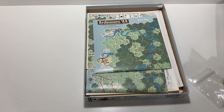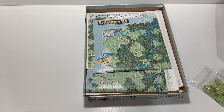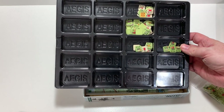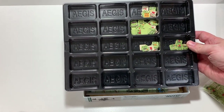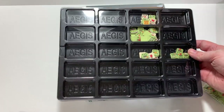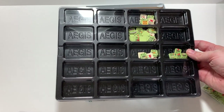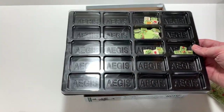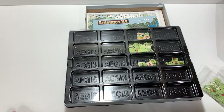Once you lose a counter, you can't really play the game that well. So I thought I would share this with you — the Aegis counter trays. I'll put the link in the description so you can see where you can order yours. If you're looking for counter trays for your box, it's a neat option to show you what's available on the market for storage. So here's another option for you. Once again, I'm Ben Harsh for Harsh Rules. Thank you so much for watching and I'll see you on the next episode.